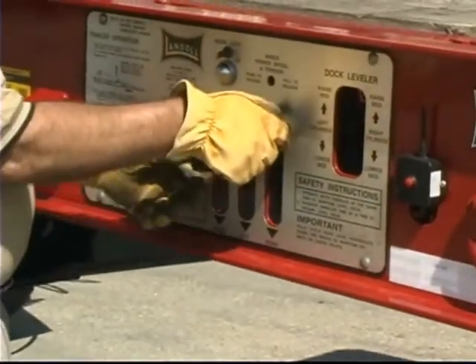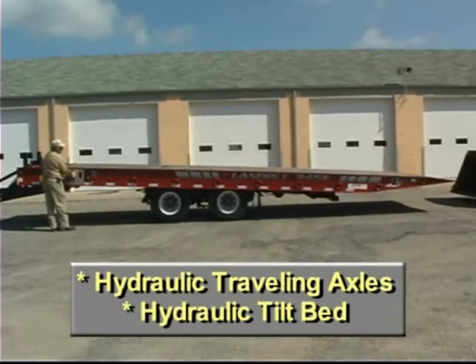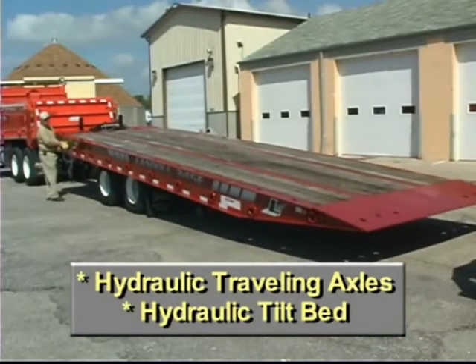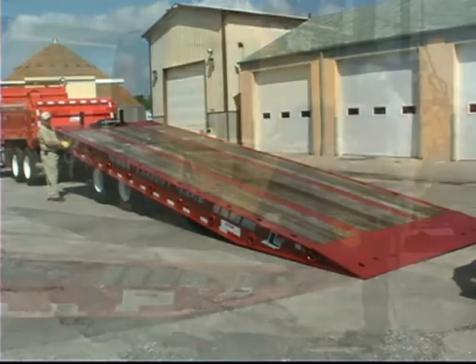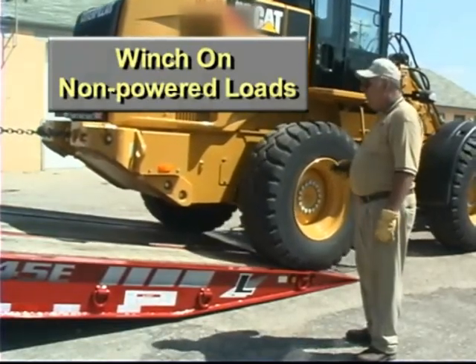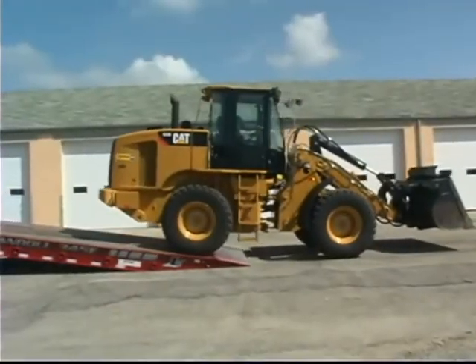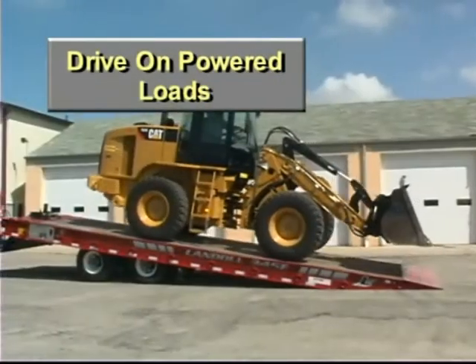The 345 is equipped with hydraulic traveling axles, tilt bed, and flat approach plate that transform the trailer into a low angle loading platform. Non-powered loads can be winched on, and the trailer's wide bed and low load angle allows powered loads of all shapes and sizes to be safely driven on.